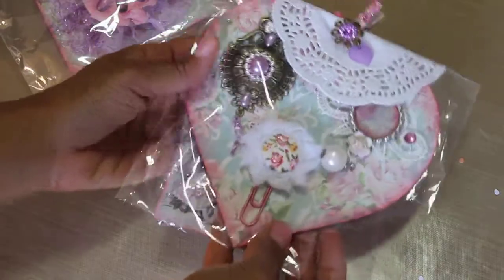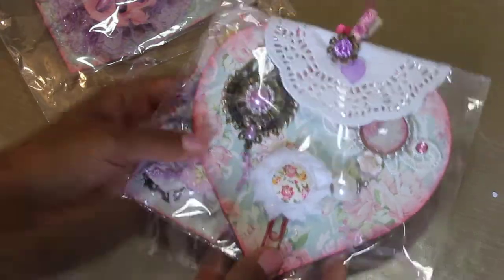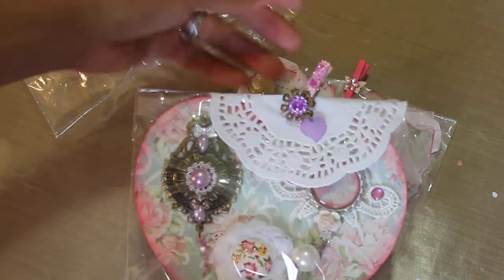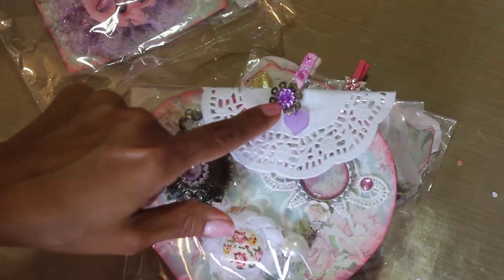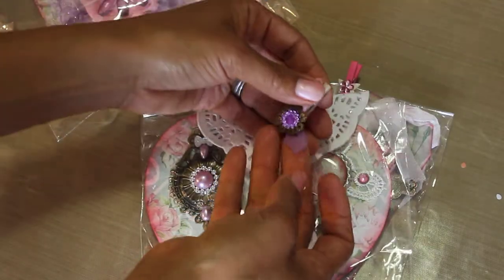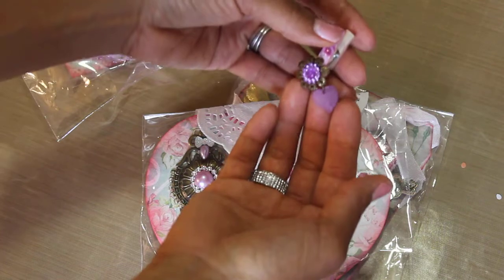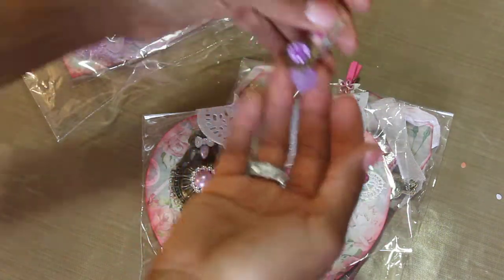Oh my gosh, look at these embellishments! Okay, the first one — look at this cute clothespin, it's altered with a metal piece and this little flower rhinestone. And there's even one of those little charms — I think that's from one of those zippet stores online; I was just actually looking at that website today. That is so cute, I love that!